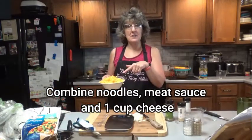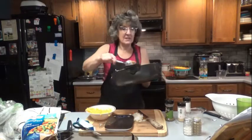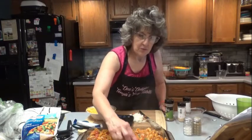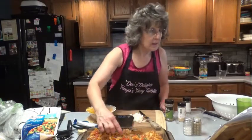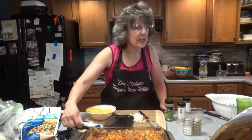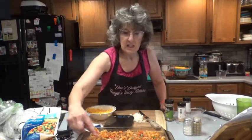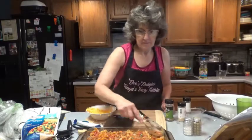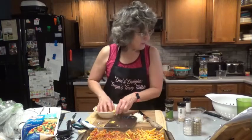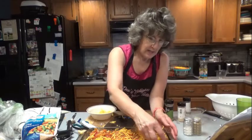We're going to add half of this mixture and mix it with the noodles. Put it in here, make sure the noodles get down in there. We're going to top it with the remaining cheese and bake for about 20 to 22 minutes. I'm making sure my noodles get covered. Sprinkle the rest of the cheese on top — and I might just use the little extra bit I have here, because all of you know I love my cheese.